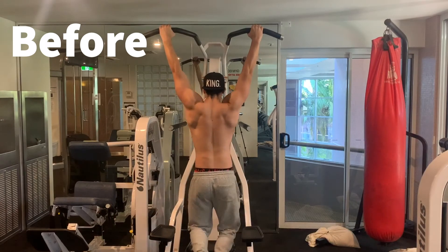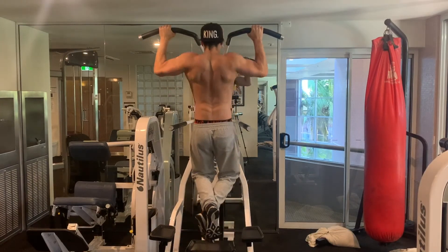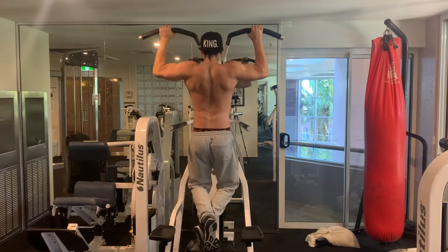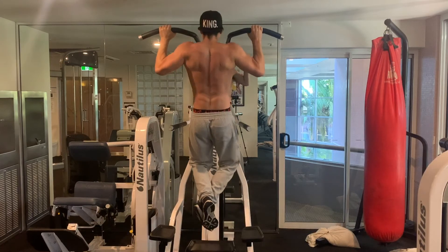At the start of the two weeks I could only do eight pull-ups with pretty average form, and then at the end of the two weeks I could do 12 pull-ups with much better form, which is a 50% increase. So yeah, I'm pretty happy with those results.